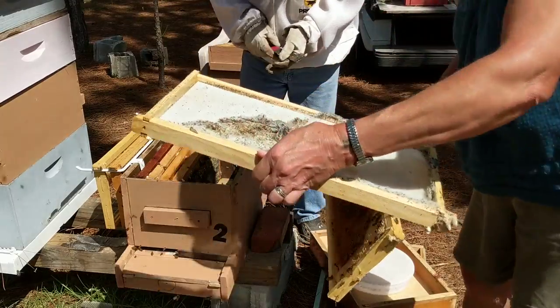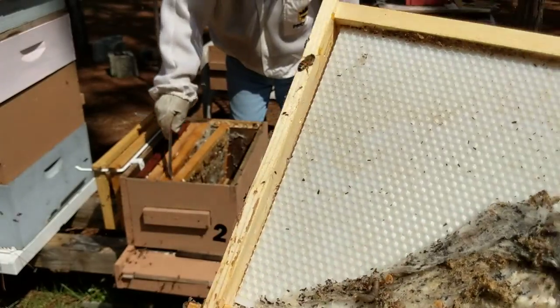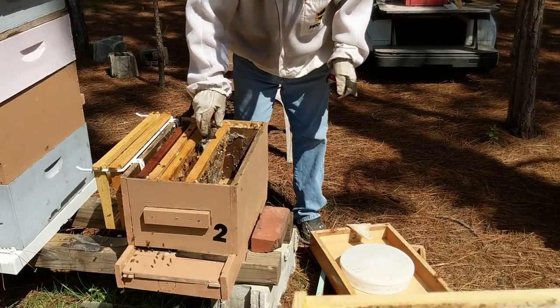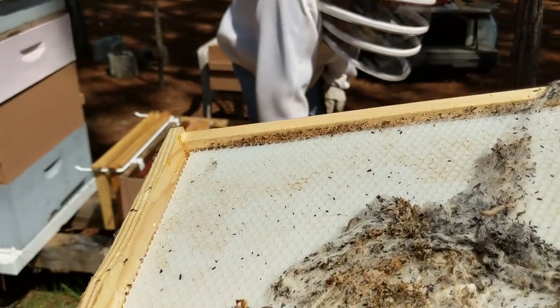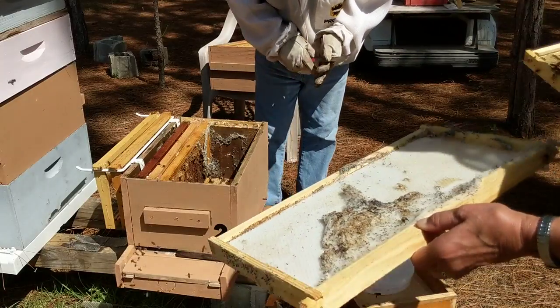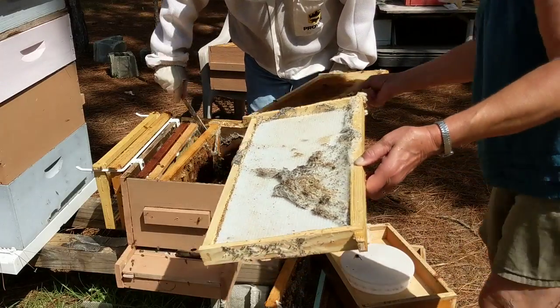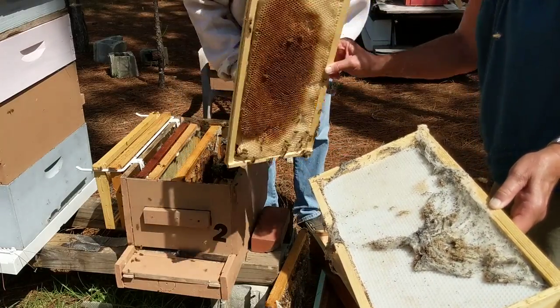I'm going to switch boxes, I think — take this whole box away. There are actually the worms, the larvae — can you see them crawling around on the frame? So these bees are traumatized. This is a frame you might be able to keep, Bob. I'm just going to switch boxes.